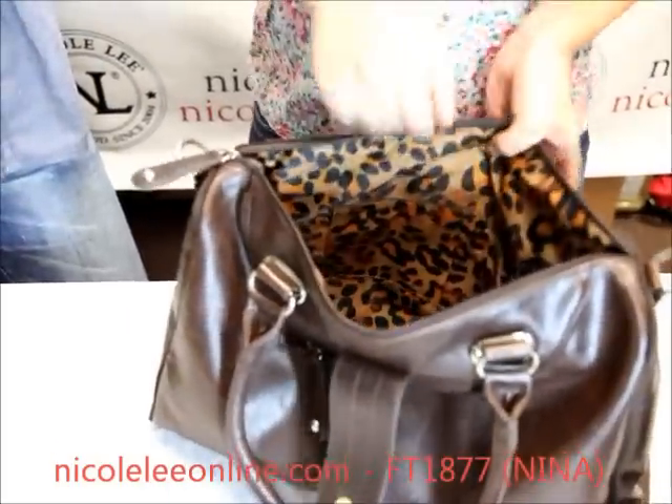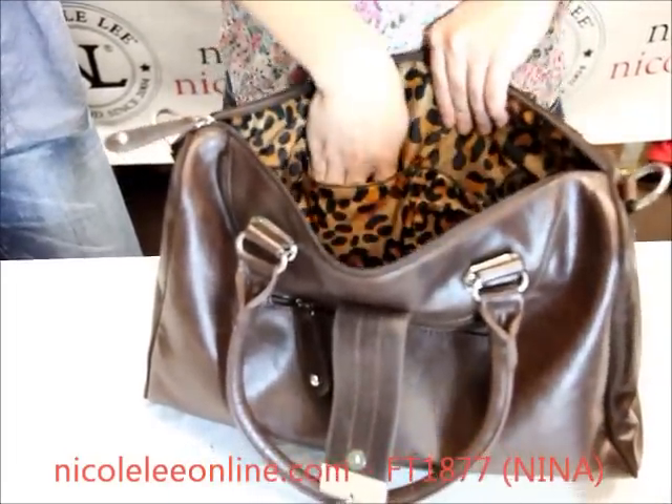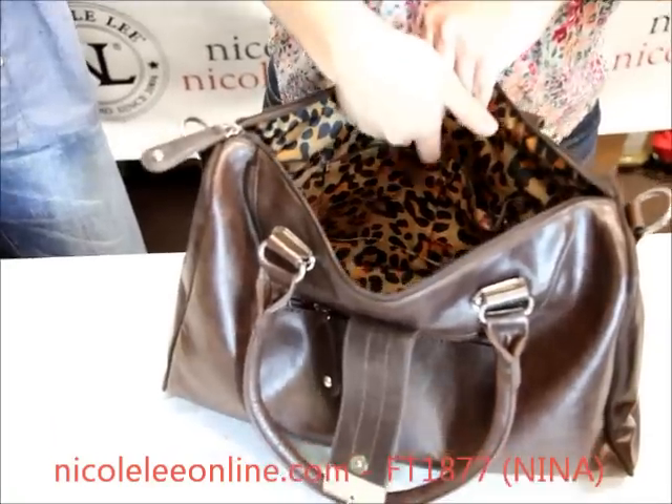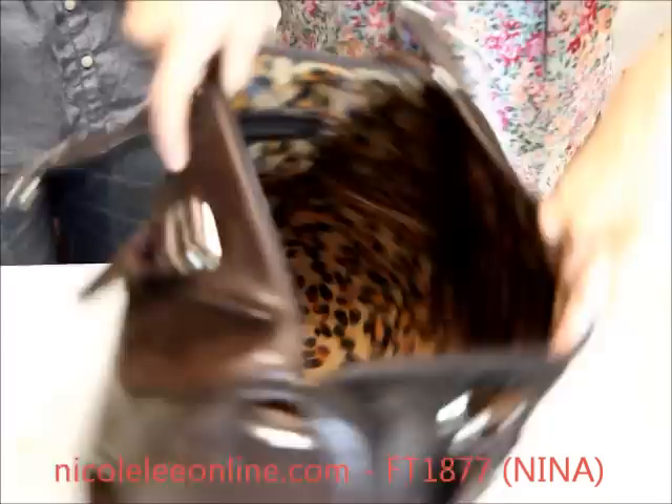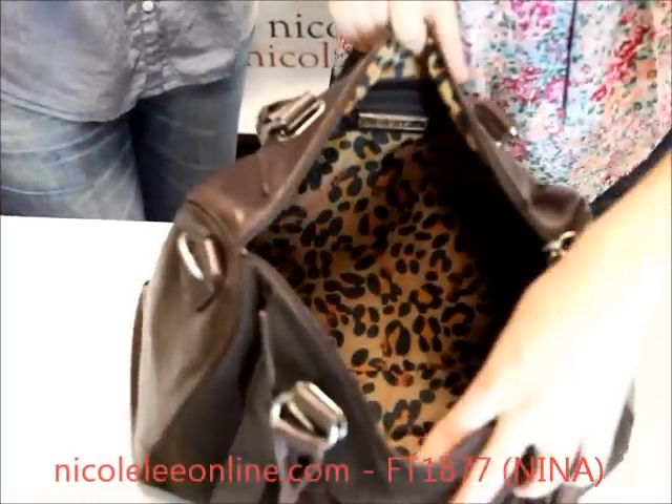On the other side, we have the slit wall pockets for any size cell phone, iPods, anything you'd like to fit in there. Now this bag is very roomy and has a lot of room to fit anything you like or need.